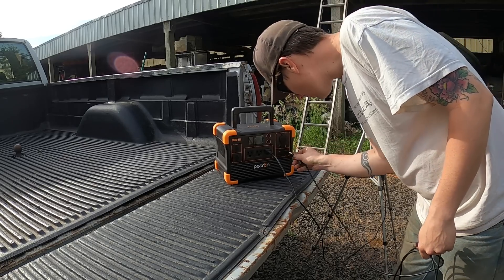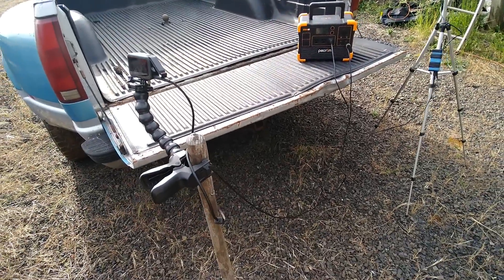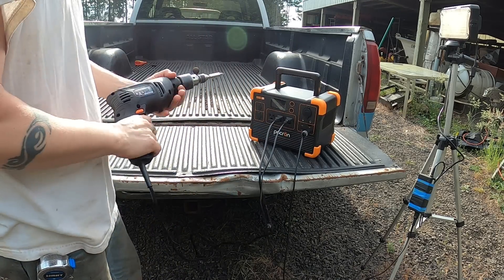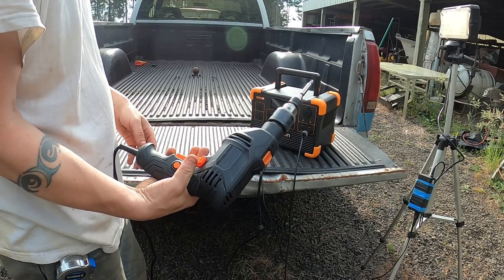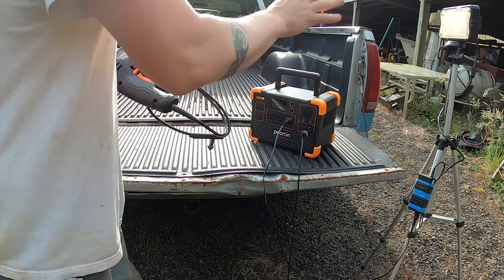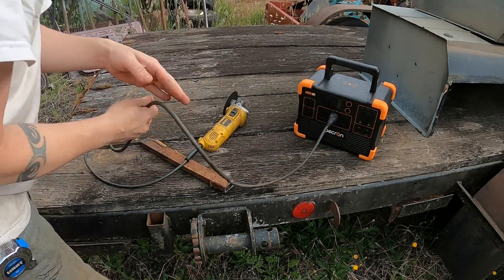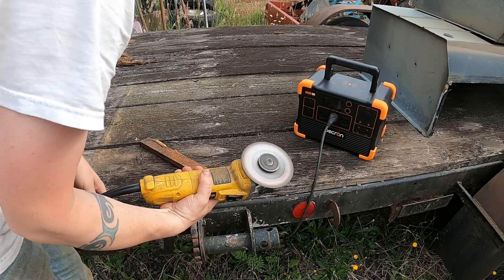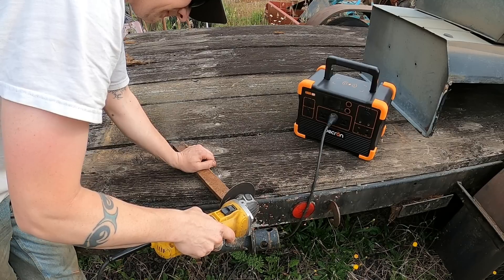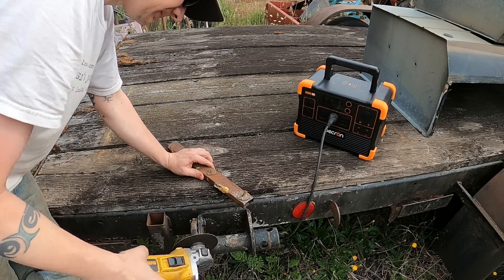Power for my lighting, power for the camera — it's going to be very helpful. Run your power tools — seems to have plenty of power for that drill. Lights aren't dimming. It's going to be very helpful.